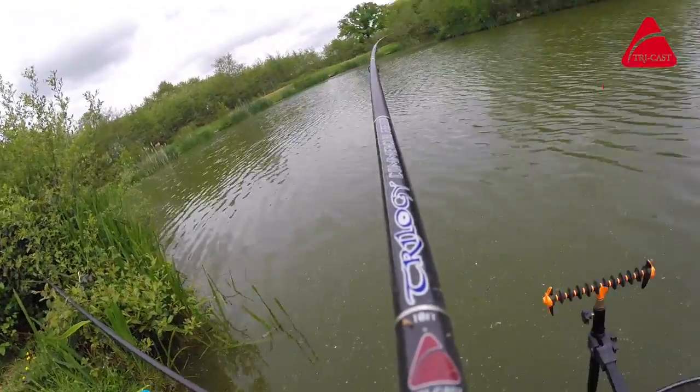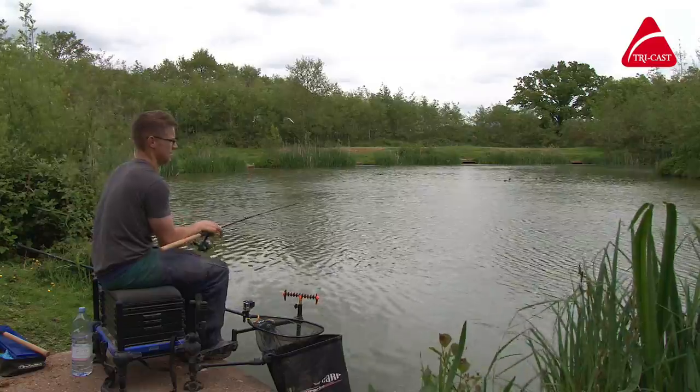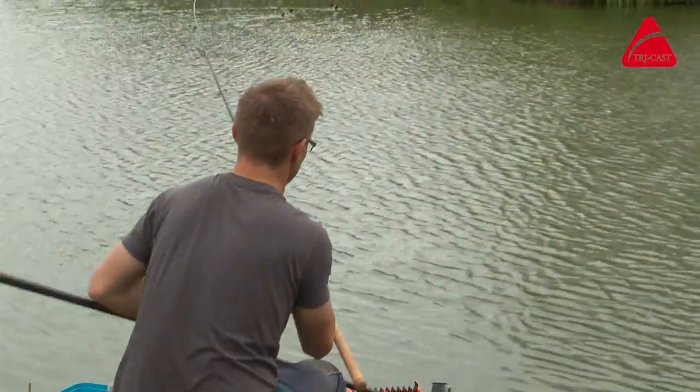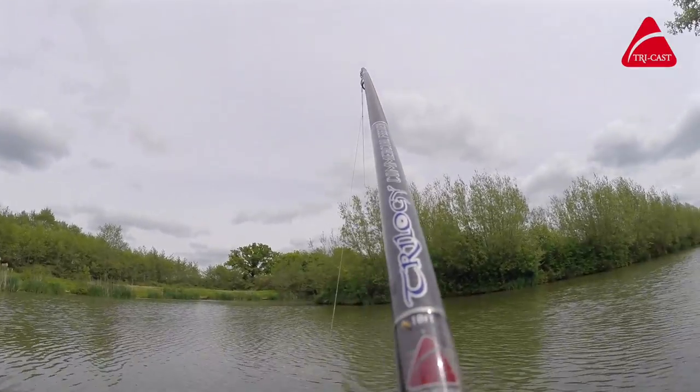Absolutely gorgeous rods. Action's hotting up now. Look — these are only pound-and-a-half, two-pound fish, but this rod bends lovely even with these. There you go, in the net — F1!